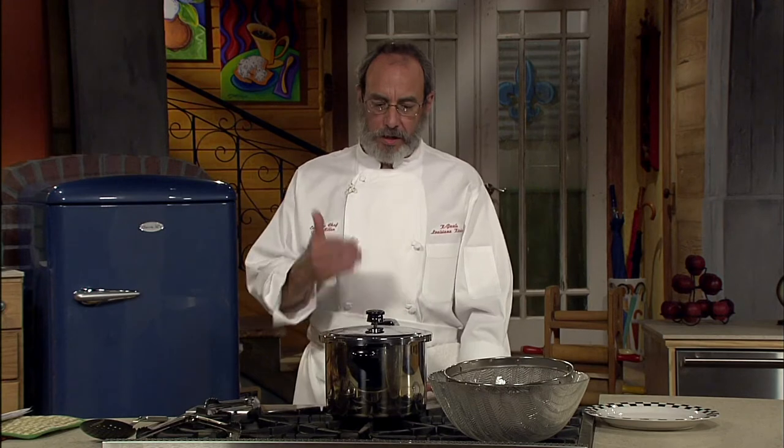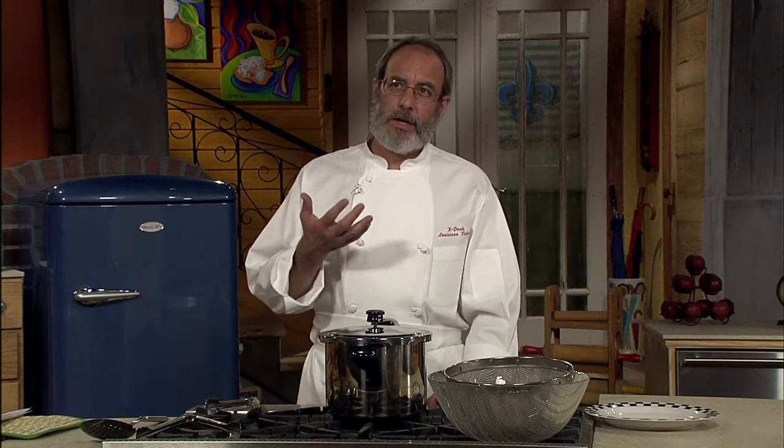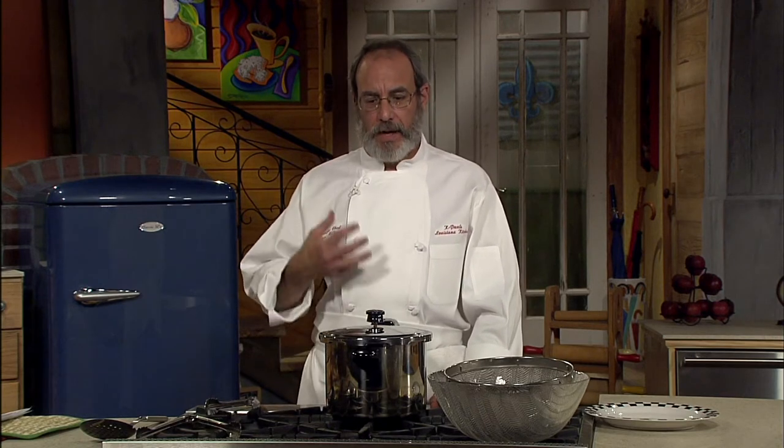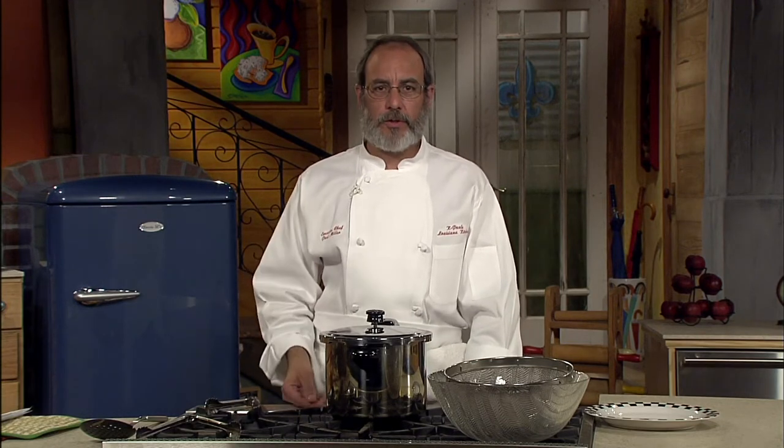The chicken stock's ready. The pressure's going down and we're going to open it in a minute. This is chicken stock, but you can make any kind of stock you want. If you buy whole chickens and cut them up, save the backs and the necks. If you buy shrimp, the peelings make wonderful shrimp stock. You can also go to your butcher and ask for the cheapest cuts of beef or veal scraps, which is very cheap and easy.